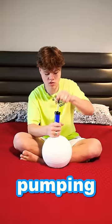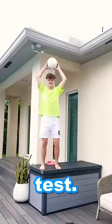I kept pumping until we were able to do a 150 pump drop test, let's go!